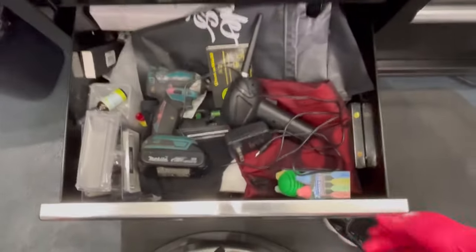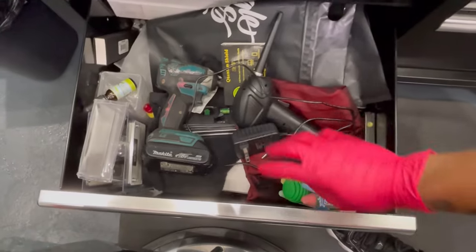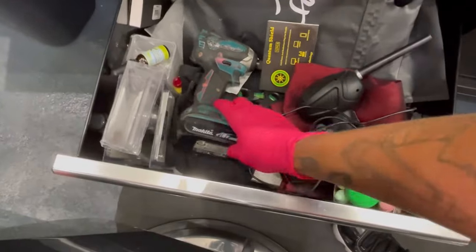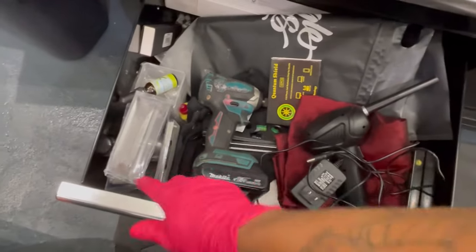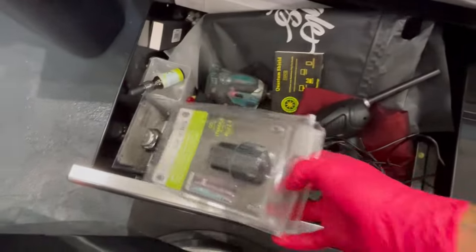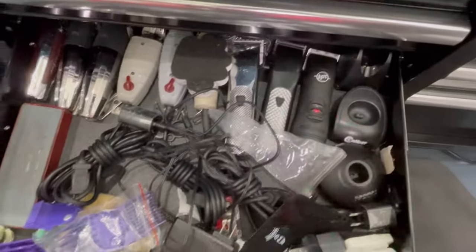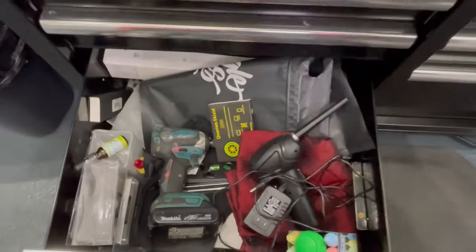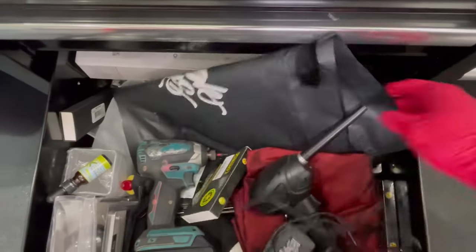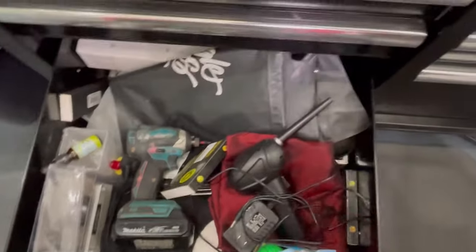And the bottom drawer — I got another blower, charger for my speaker, a drill, battery for the BGRCs right here. And some more stuff under here — cases and stuff like that.